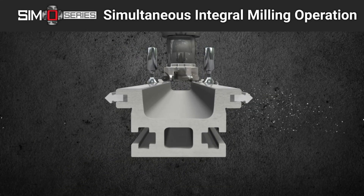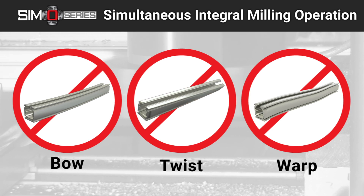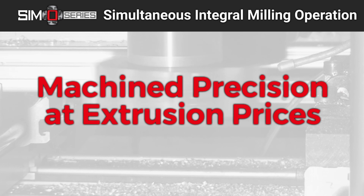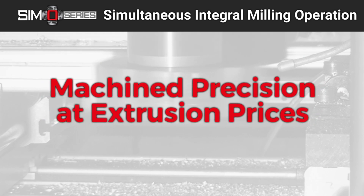This one-pass process holds the tolerance for bow, twist, and flatness of the critical surfaces to precise specifications. The result is economical, machine precision at affordable prices.